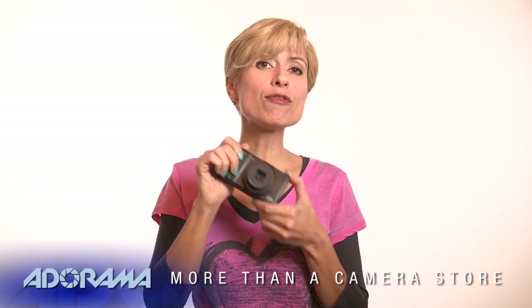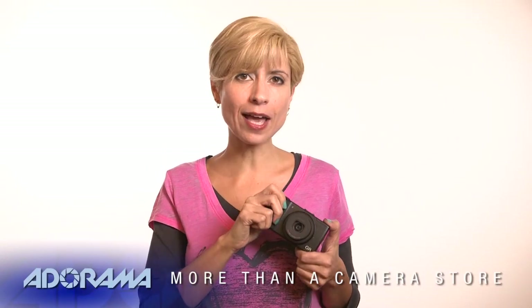Hi, I'm Diane Wallace and this is AdoramaTV. Today we're talking about the Ricoh GR, a great new compact camera from Ricoh — this is the fourth digital generation of this camera.